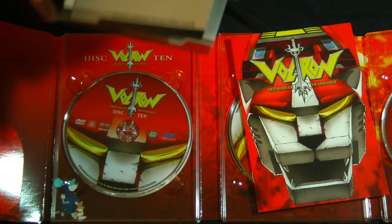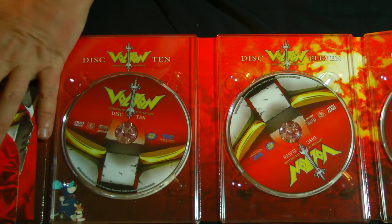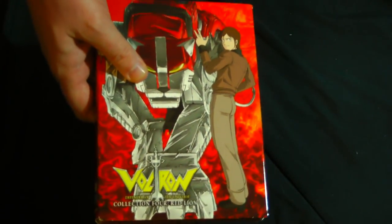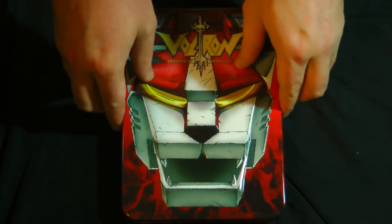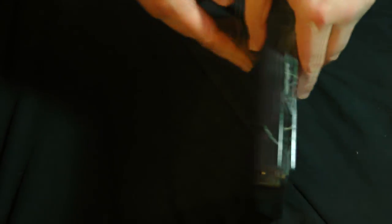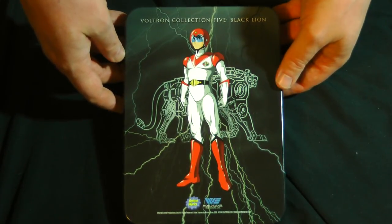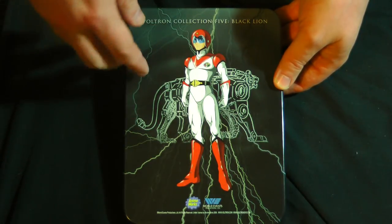This is one way Voltron kind of excelled beyond Robotech. Robotech tried to do a sequel but it was never completed. With Voltron, World Events Productions got the involvement of the original production company and said Lion Force Voltron has been a huge hit — let's collaborate and do new episodes. They actually used the original production company to create 20 new episodes of Lion Force Voltron after the defeat of Zarkon, with Queen Merla showing up as the new big villain. So there are actually more episodes of Lion Force Voltron than there were of Golion originally.